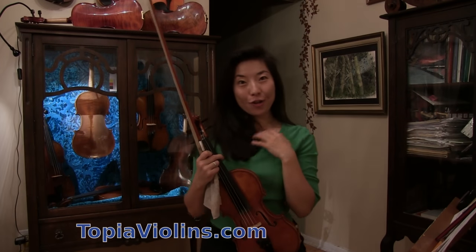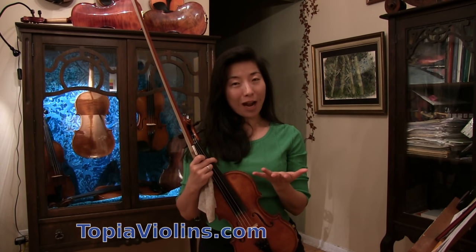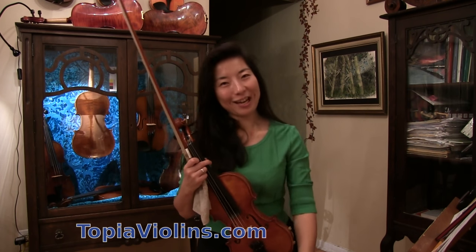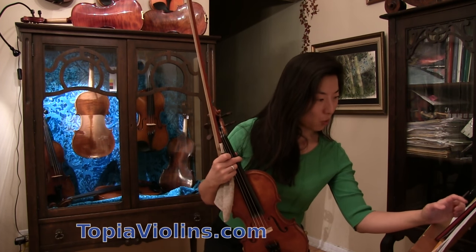Hi everyone, this is your instructor Joy. Thank you for watching, thank you for subscribing, and for sending nice comments, questions, and donations. I really appreciate it. Today I will be answering a subscriber's question.